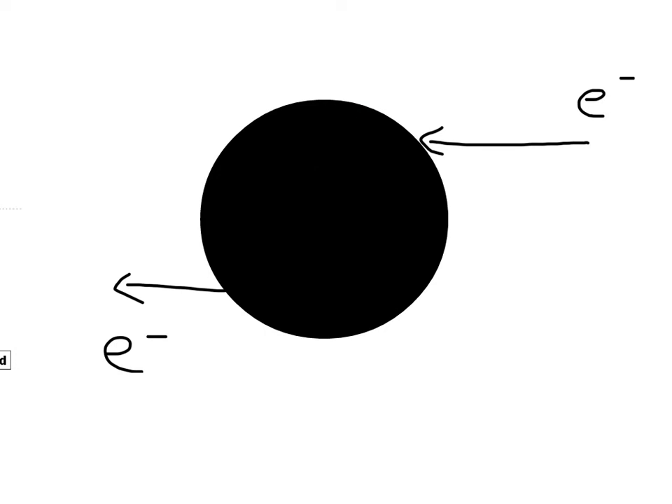We've connected whatever our electrical device is into the Earth, and that means that if it needs to get rid of extra electrons, it can just dump them into the Earth, and if it needs to get extra electrons, it can pull them out from the Earth. That's what grounding means.